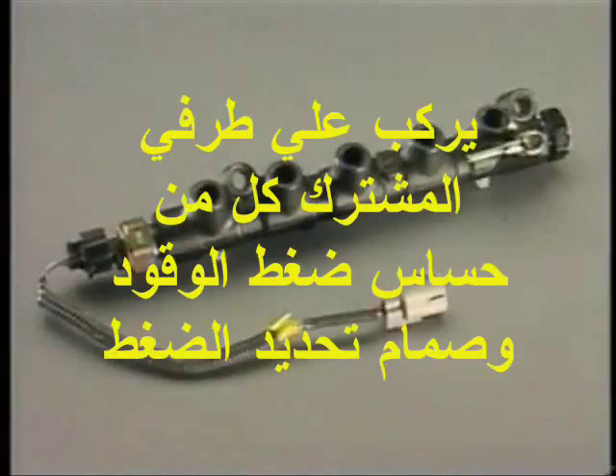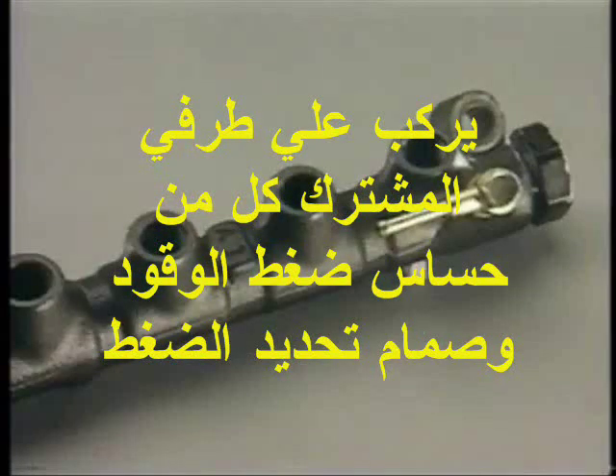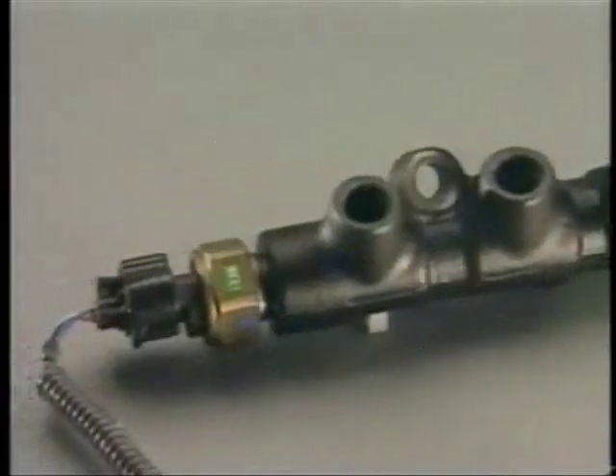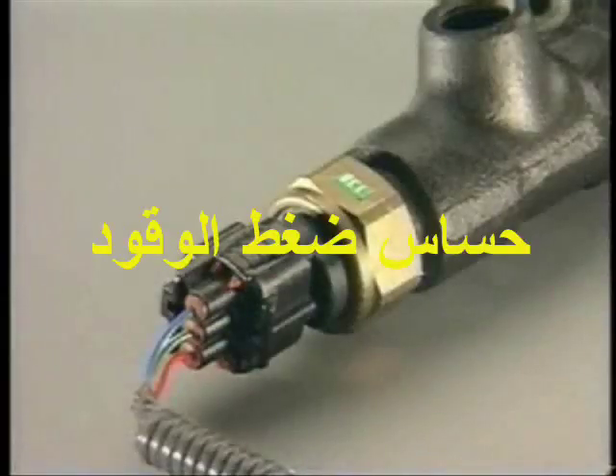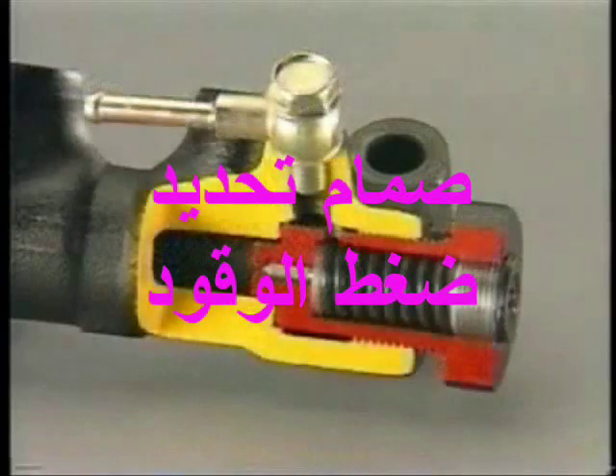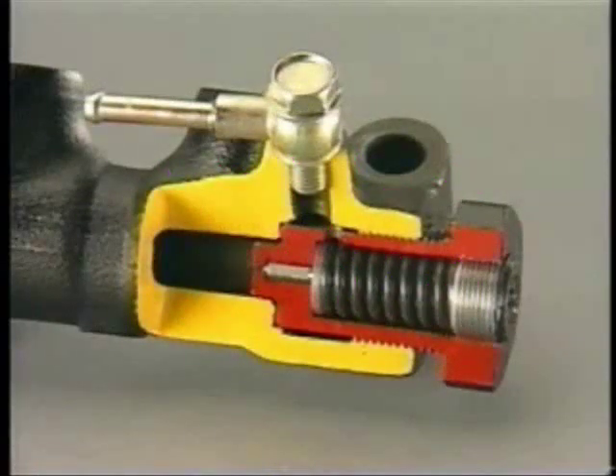The common rail accumulates the fuel that has been highly pressurized by the supply pump and distributes it via the injection pipes to the injectors of the cylinders. A fuel pressure sensor is provided at one end of the common rail to detect the fuel pressure and send it as a signal to the ECU. A pressure limiter is provided at the other end, so that in the event of a system malfunction, if the fuel pressure rises abnormally, the pressure is relieved mechanically.